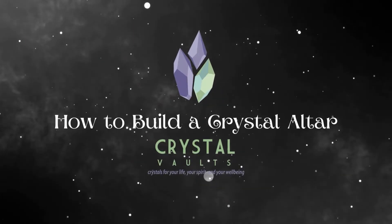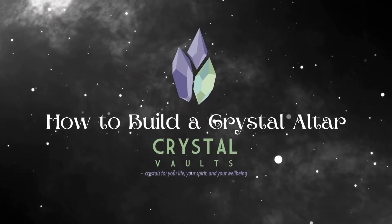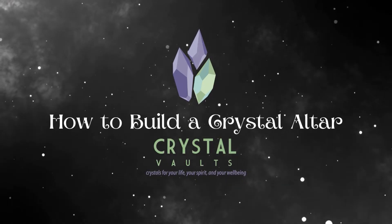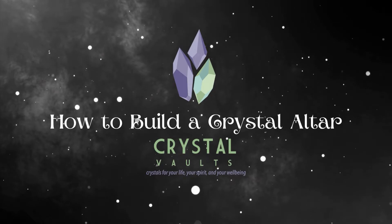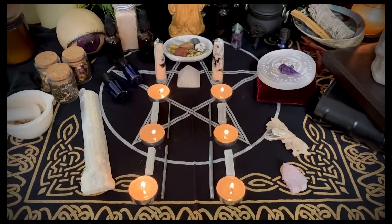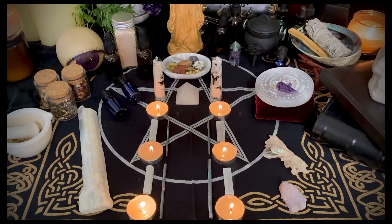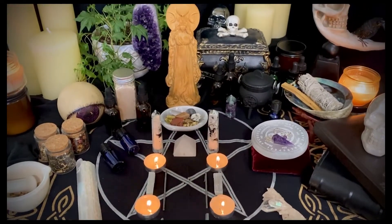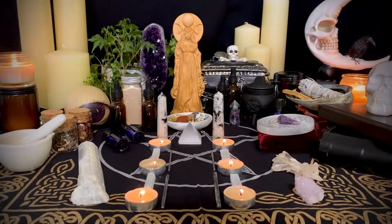Hi everyone, this is a quick how-to on building a crystal altar with Crystal Vaults. My name's Jessica, and I'll be your guide. First, decide if you would like a theme. The altar we are using today was built by Erin from our sister site, Crystal Inner Circle. This altar is what we will be referring to as the Portal of Selene, since we will be using it to set intentions during the new moon.